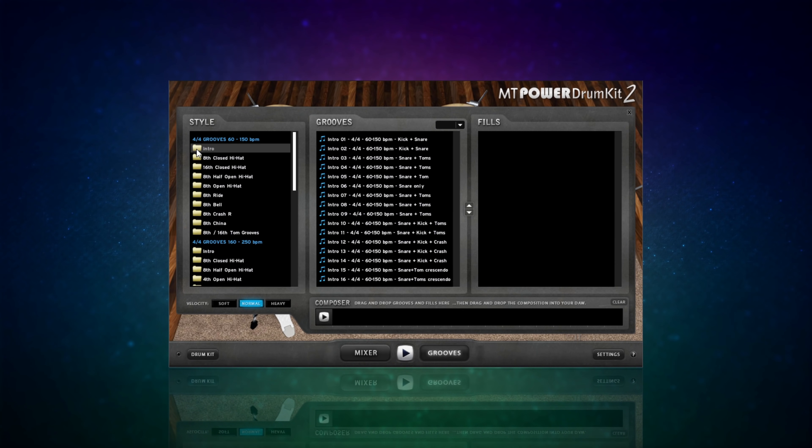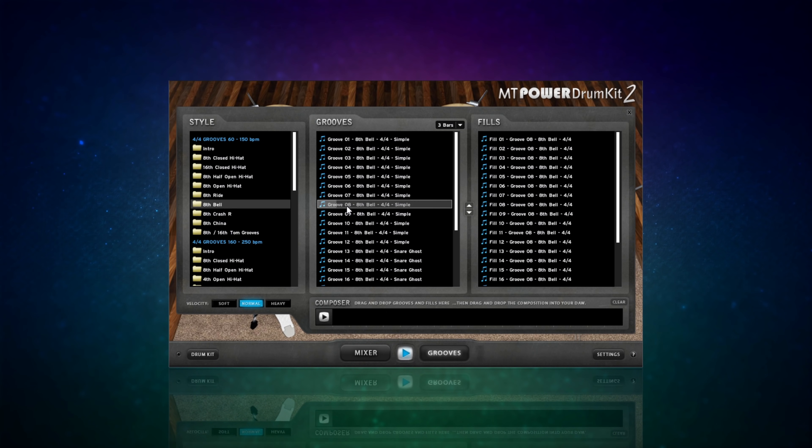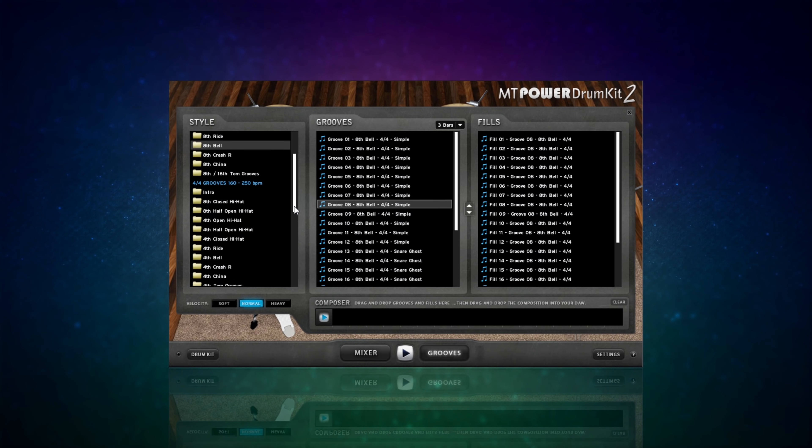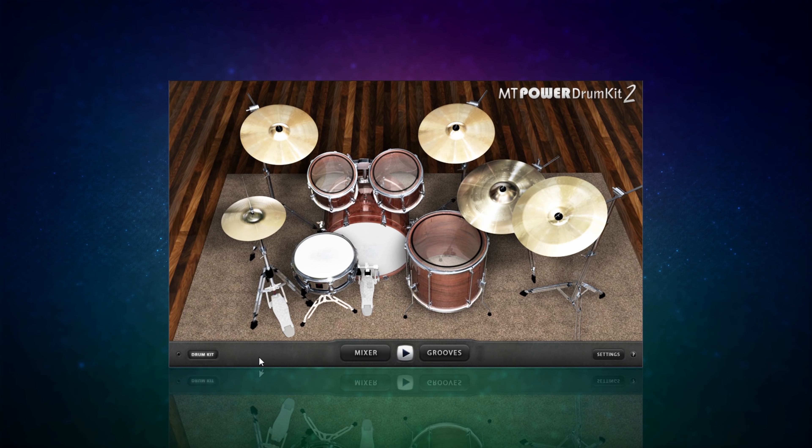I much prefer to stay in the console of my DAW as much as possible during the mixing phase. Moving on, we also have some grooves - some nicely organized grooves and there's some good quality grooves amongst them. You can also drag these out onto your DAW as well, so you're not just playing them from within the plugin itself - you can drag them out and edit them. Let's finish off by having a listen to this kit on a groove I made just this morning.